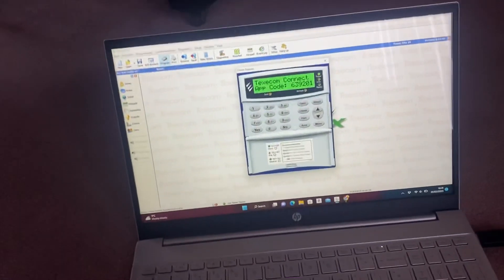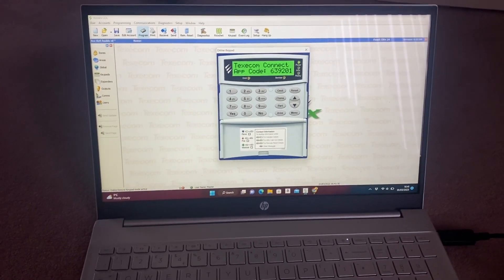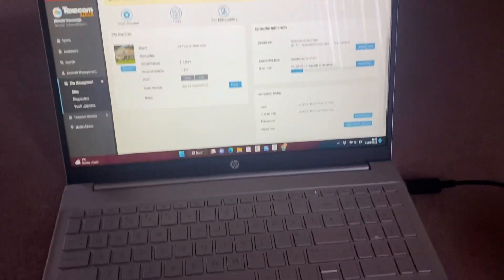I've just got a code now which means it is connected and working. So I've gone onto the cloud and forced an update — there, as you can see, update coming up.